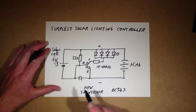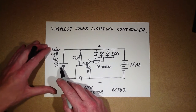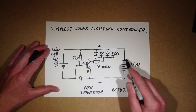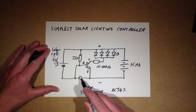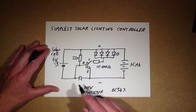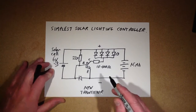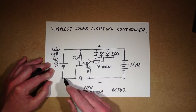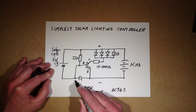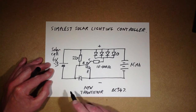Here's how it works. When there's sunlight, this solar panel puts out a voltage of 5 or 6 volts, and it charges that bank of nickel metal hydride cells via this polarity protection diode. The diode has two functions. At night time it stops the current back-feeding through the diode into the solar panel. But it also means that while the solar panel is putting a voltage out, the base will be held approximately 0.5 to 0.6 volts below the emitter, so it will actually hold the transistor off.